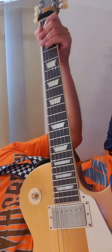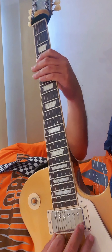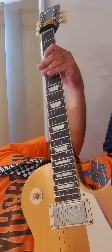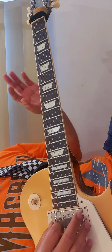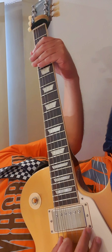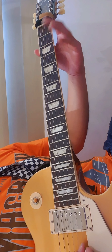Let's dive in. The tuning of this guitar is C-sharp drop. From E-flat standard or D-sharp standard, you will drop the low E to C-sharp. So it's C-sharp, G-sharp, C-sharp, F-sharp, A-sharp, and then D-sharp.